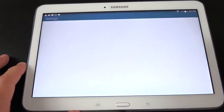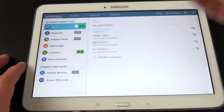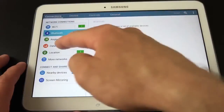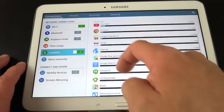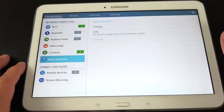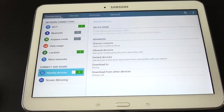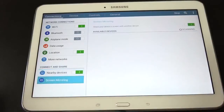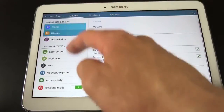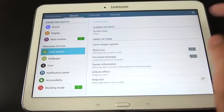Under settings, everything is organized in four tabs: connections, device, controls, and general. Under connections you have Wi-Fi, Bluetooth, airplane mode, data usage, location information, VPN, printing — which is integrated because this runs Android 4.4 — and nearby devices, which allows other devices to remotely access media on this tablet. Screen mirroring is also accessible here. Under device, you have sound settings, display, multi-window mode, and lock screen.